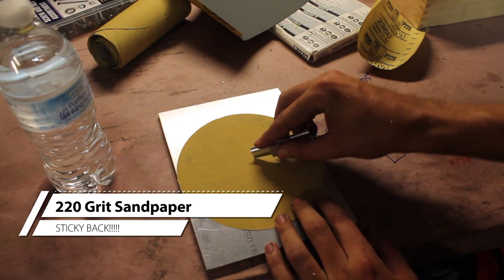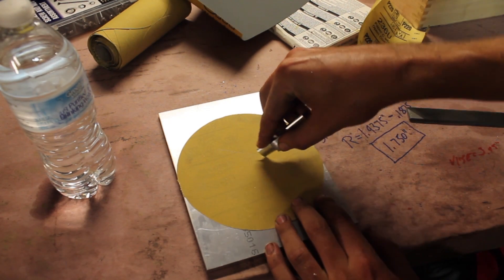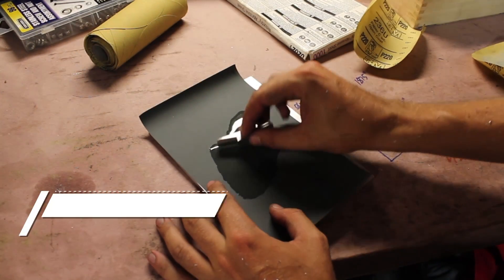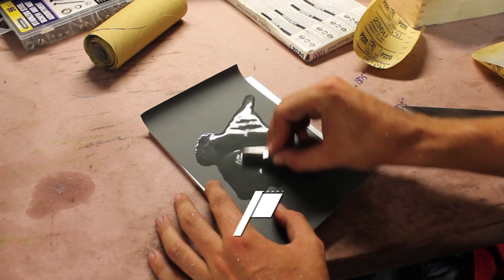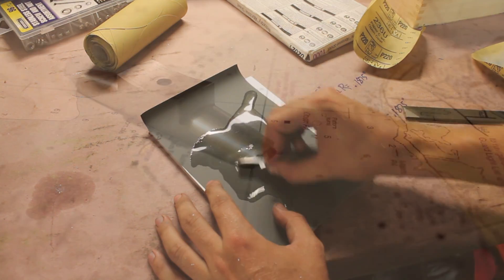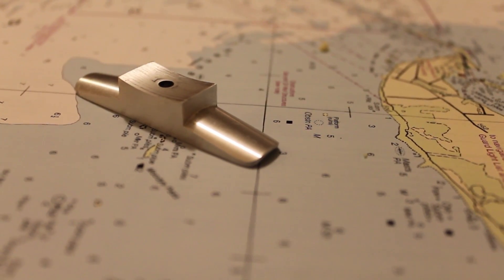Now we're just going to give it a quick sand around the corners, then move up to 1000-grit wet sandpaper to even out some scratches. And here's the finished product.